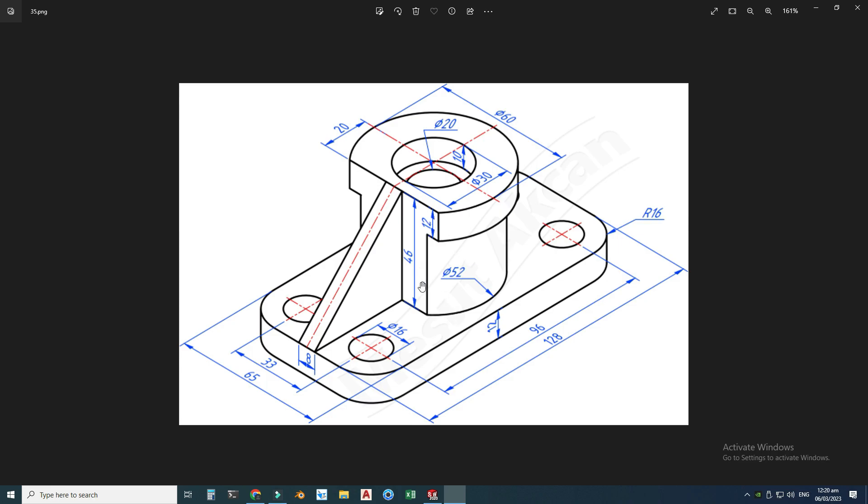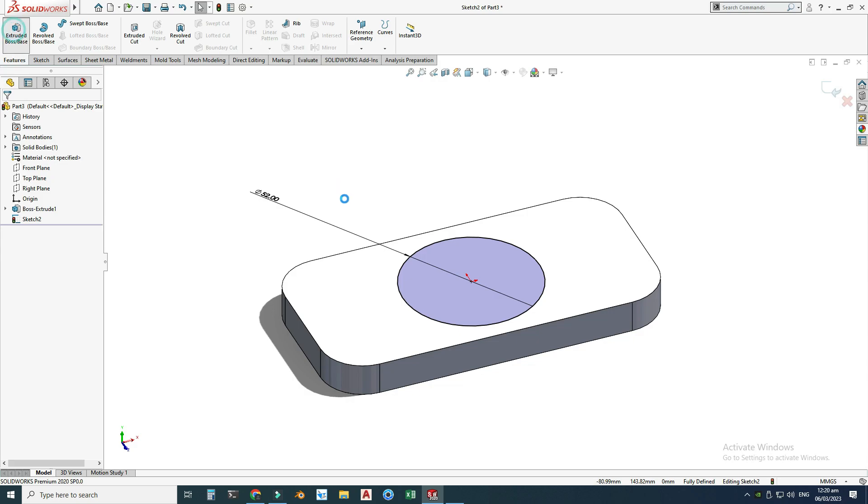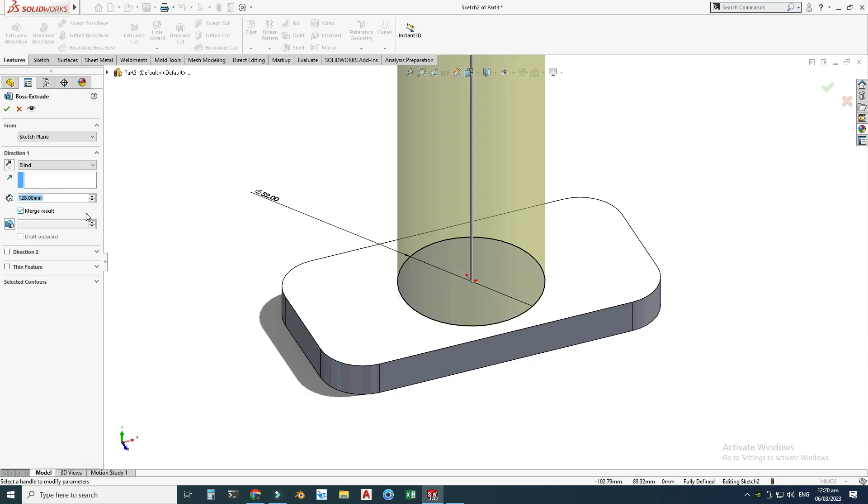I will extrude this circle to 46 minus 12, which is 34 millimeters. Features > Extruded Boss, extrude it to 34 units, and check Merge Result because I don't want a second solid body — so it is all together a single solid body.